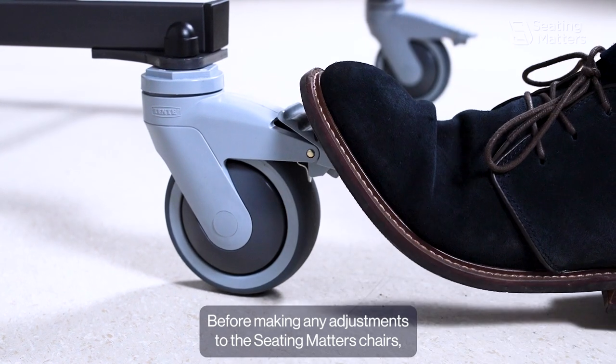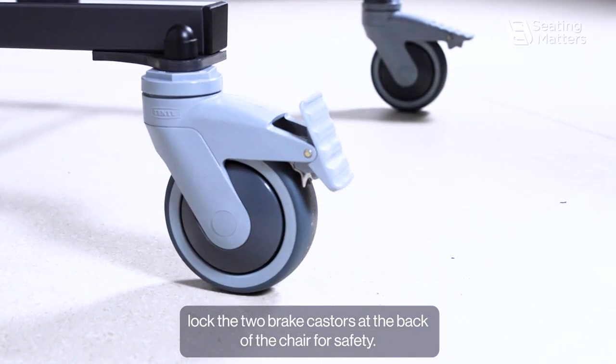Before making any adjustments to the seat on the Matters chair, lock the two brake casters at the back of the chair for safety.